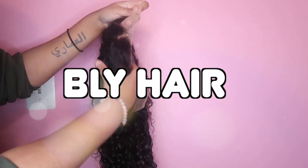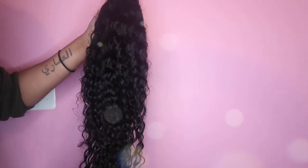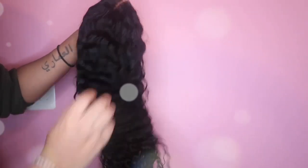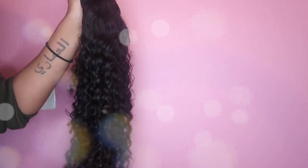This is a water wave wig — it is transparent lace, 22 inches, 150 density. Just look how beautiful this wig is. This lace has to be like the best lace I've ever had, especially from an Amazon store.